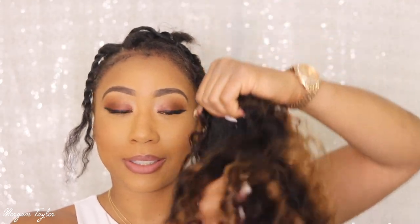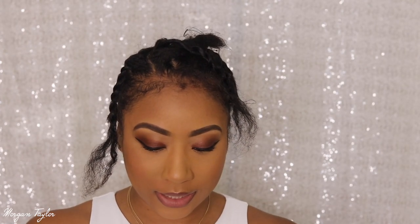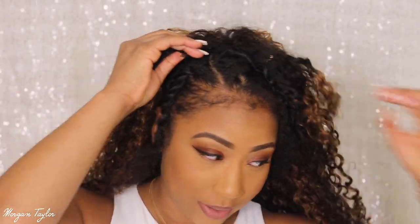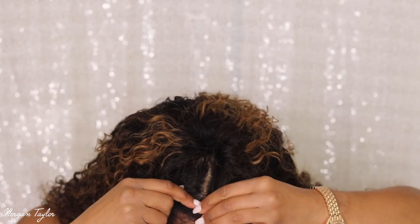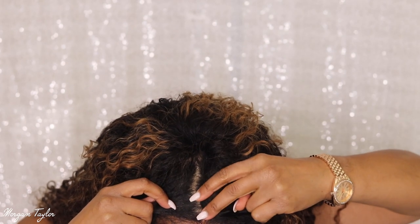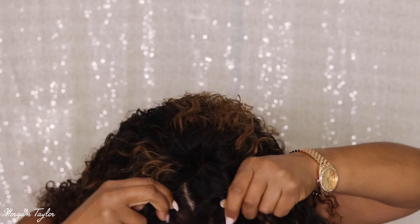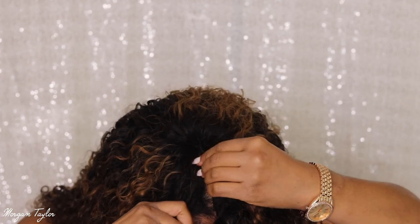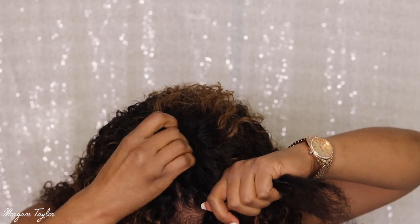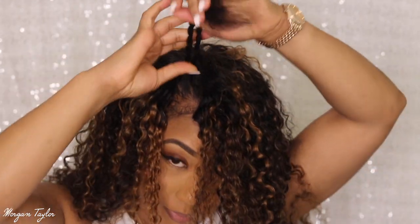It also has an adjustable strap and it has combs on the side. I'm gonna go ahead and unclip these. I am looking at my camera when I'm putting this on because I don't really have a mirror in front of me, so I'm actually going to use this mirror right here and clip it in. Okay, so I clipped it in and it's looking like this.